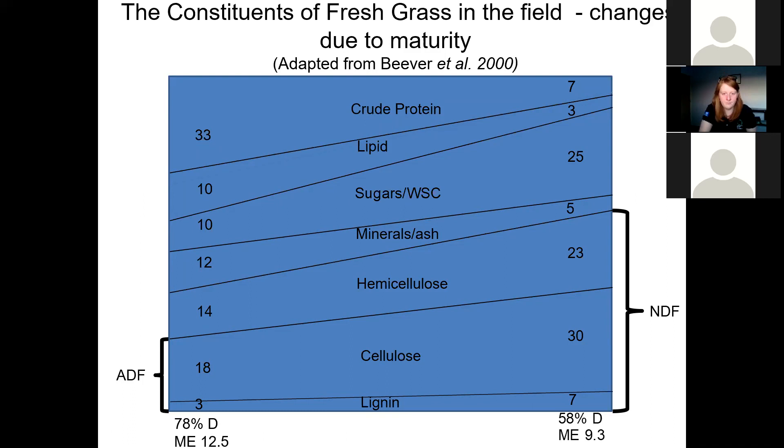Multi-cut tends to mean a five to six cut system in a year. I would prefer that we focus on the cutting interval, not the number of cuts. So if we just think about what's happening to the grass in the field — as the grass grows, going from leafy material on the left-hand side, which is 78% D, right the way through to full head and seed head, we're down at 58% D. What happens within that grass during that transition from leafy to stemmy material is the main constituents are changing.